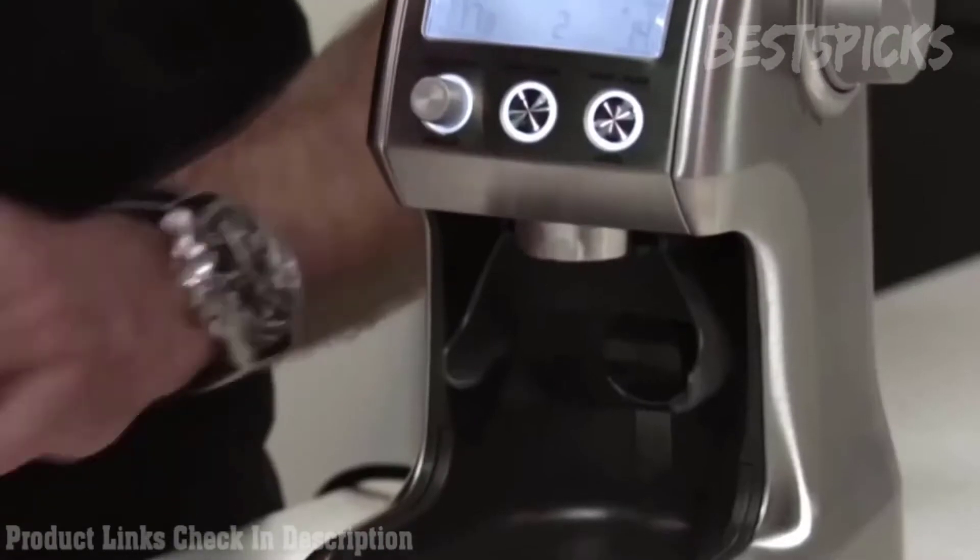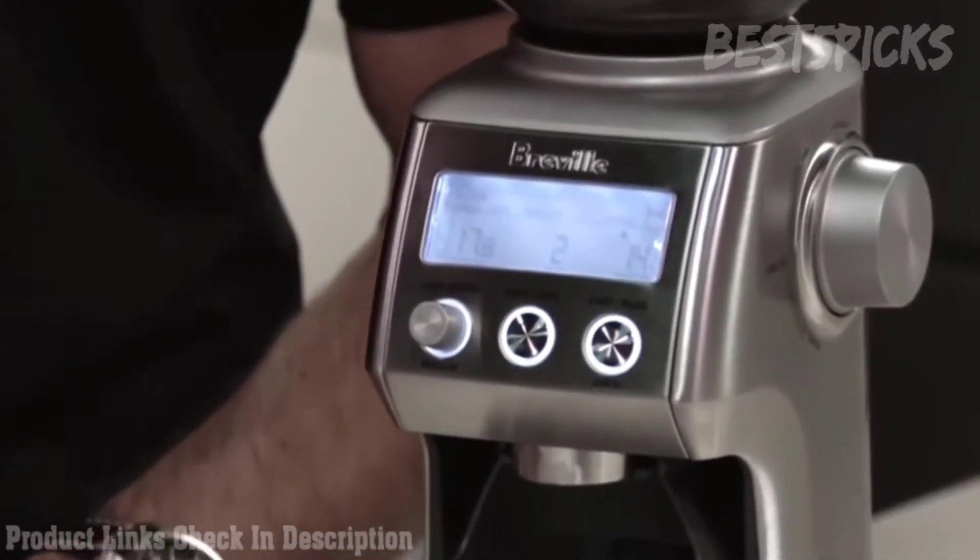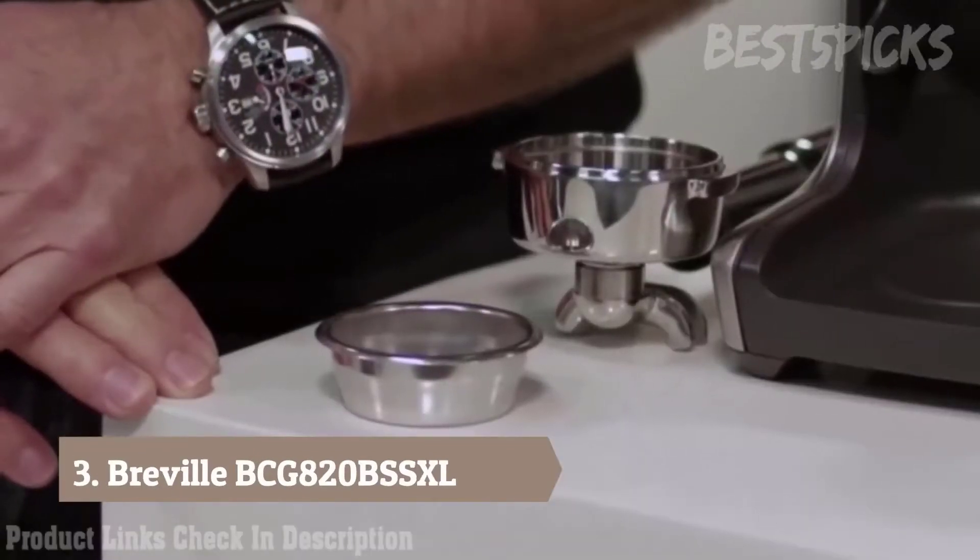Hi, I'm Phil McKnight from Breville and today I'd like to show you how to get the most out of your Smart Grinder Pro. When grinding for espresso, it's really important that you use a single wall filter basket. That way you'll get the maximum flavour potential of the coffee that you're making.